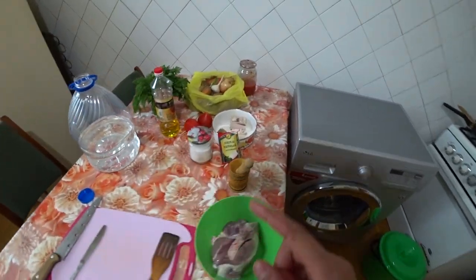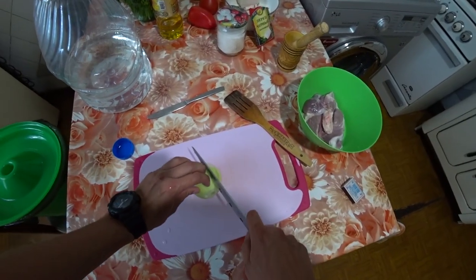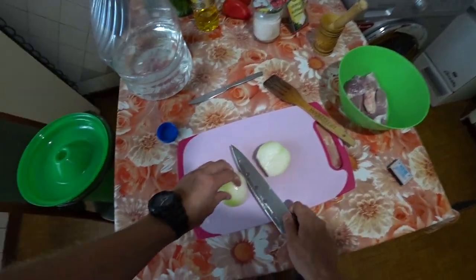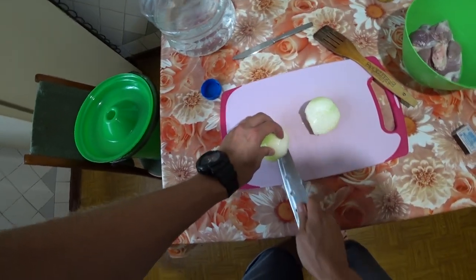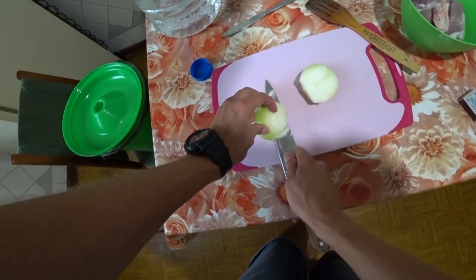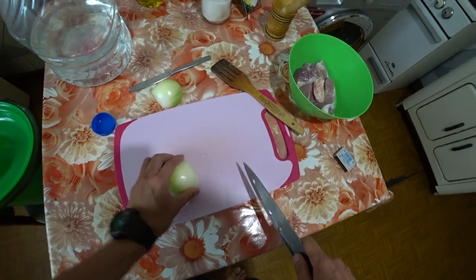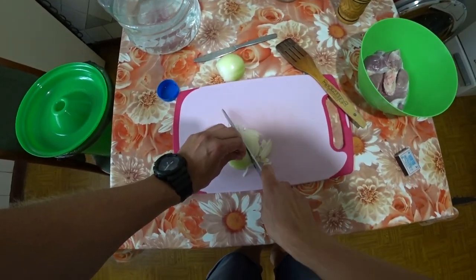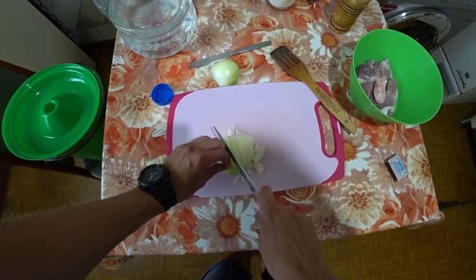We need to peel the onion. We cut the onion in half and chop it into small pieces, so that it will then cook together with the meat.